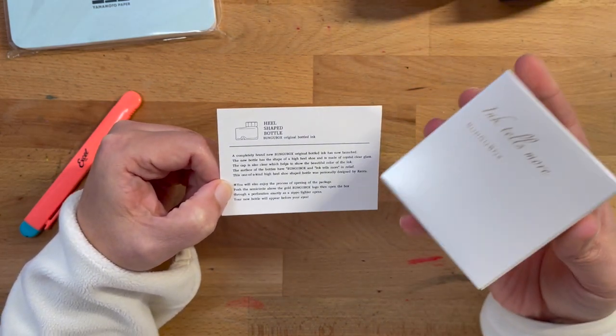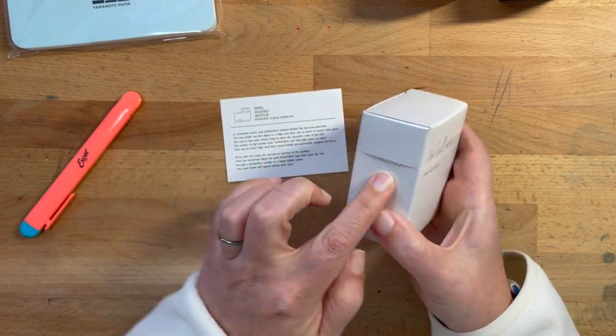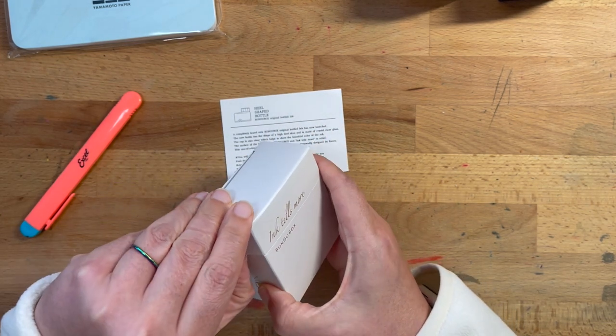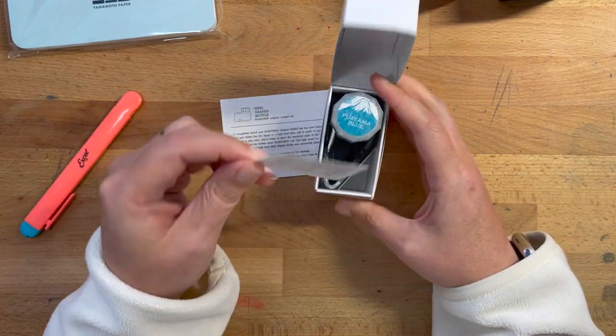They even tell you how to open the box — push the semicircle above the gold Bungu Box logo, then open the box. So that would be here. Oh, oh, oh. That's cool. And then open the box. Wow. Oh my goodness. That's awesome. That's silly.